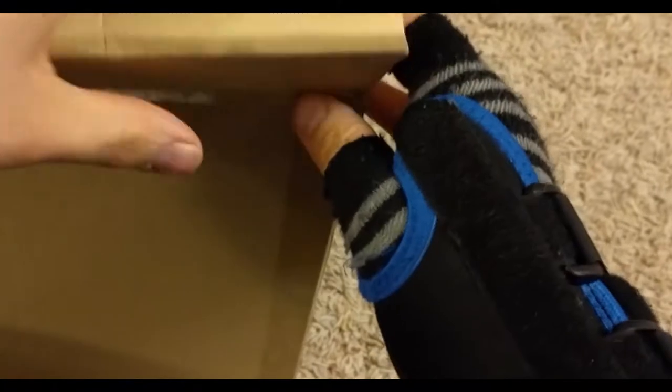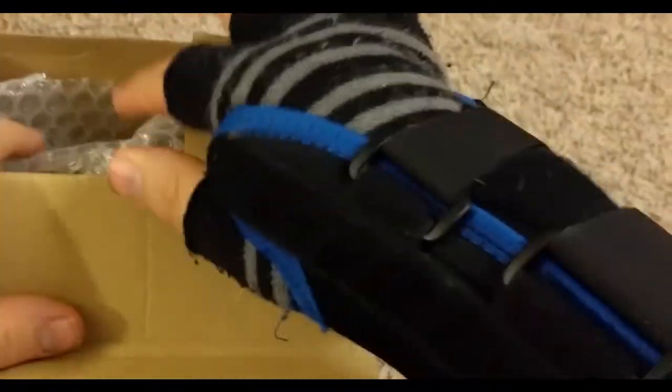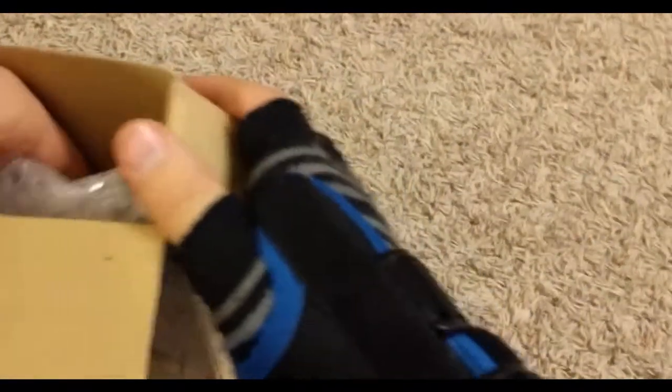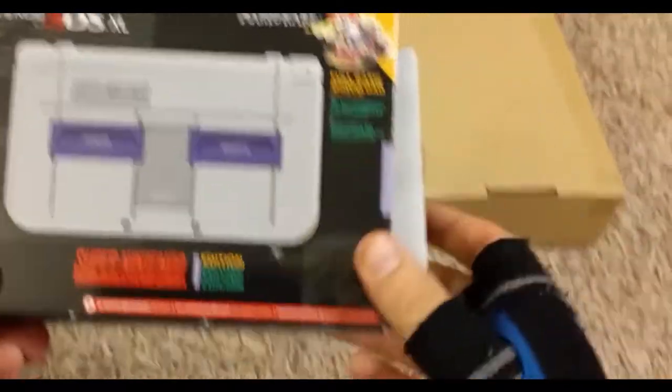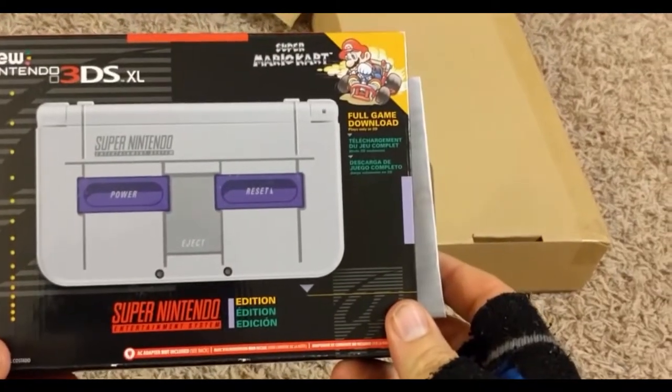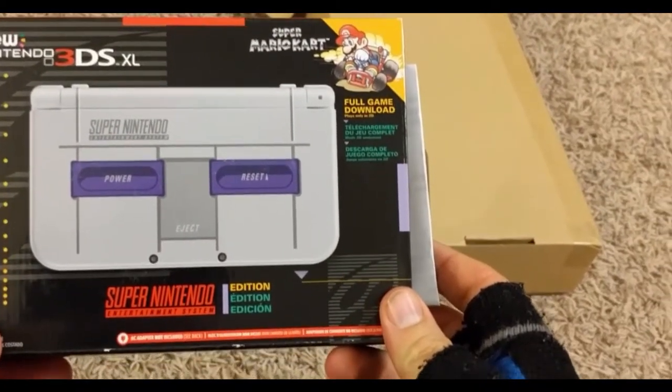It's pretty special and pretty unique. Excited to have this. So here we have the new Nintendo 3DS XL Super Nintendo Edition.